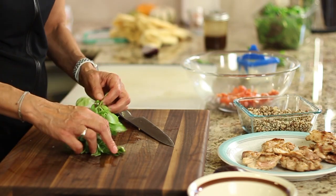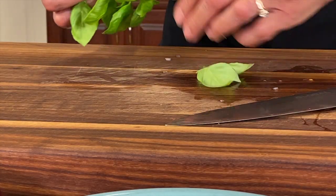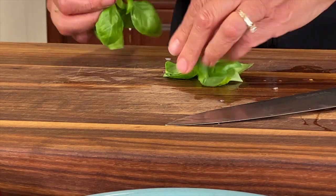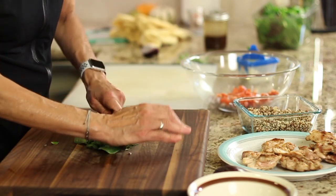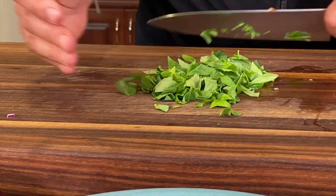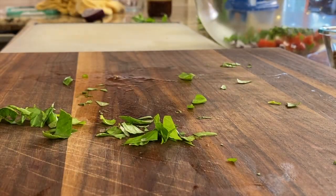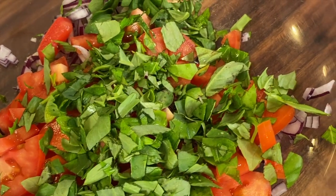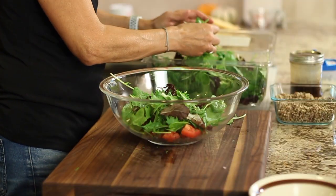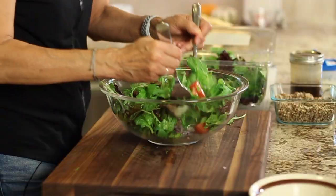Next up is my homegrown basil. The leaves are fairly small so you could just toss them in as is if you want. I'd like to cut mine a little smaller, so that's what I'm going to do. The basil — I wish you could smell this, it smells so good, it's so fresh. I'll toss that in, and then at this point I'm going to add some of my greens, depending on how big I want my salad to be. That looks pretty good, so I'm just going to give this a toss right now before I add anything else.